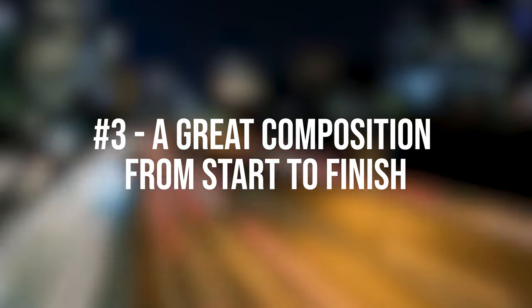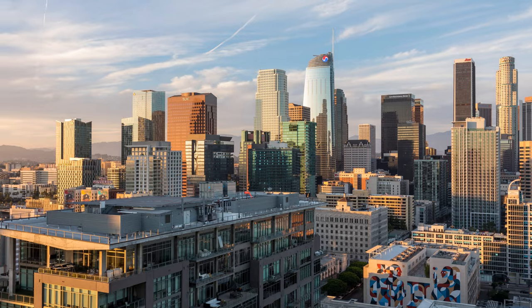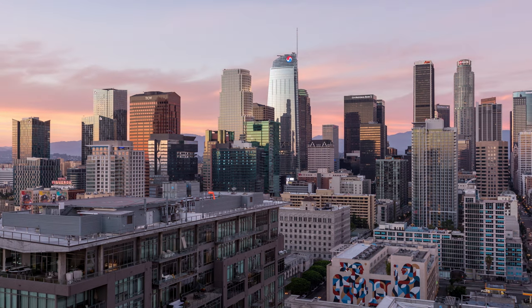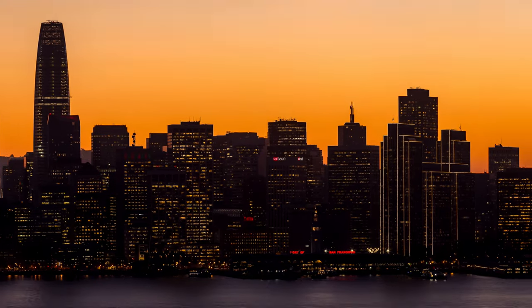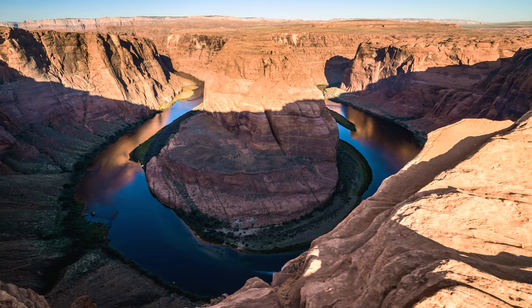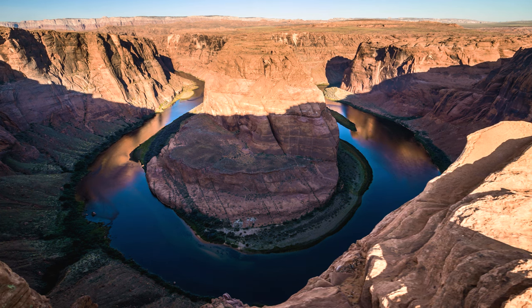Tip 3: Make sure your composition looks great all along the movement. I've seen a lot of videos online where the composition looks poor for half of the movement. Try to get a nice composition for the entire duration of the motion control timelapse — ideally every single frame could be a great picture on its own. If you're not able to find a great composition all along, maybe rethink your camera movement completely. Maybe a motion control timelapse isn't really needed there.